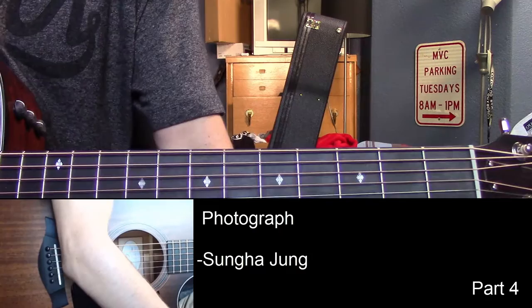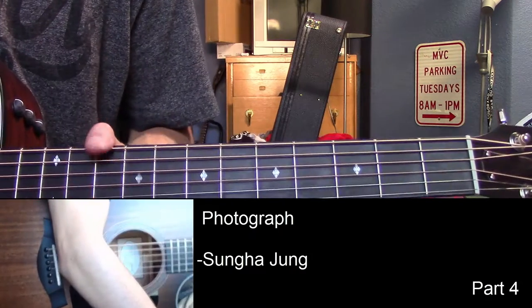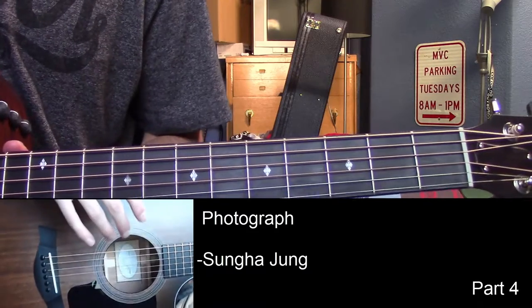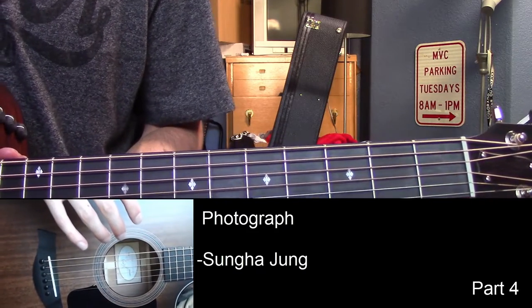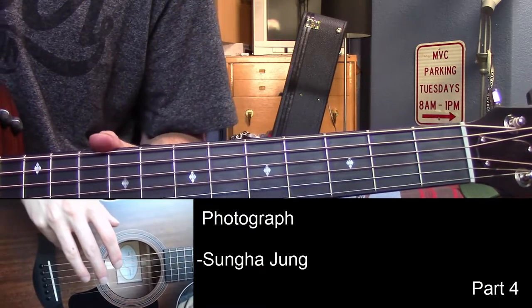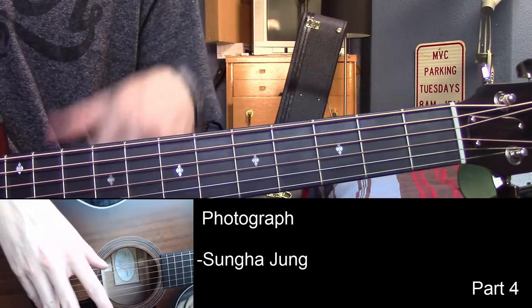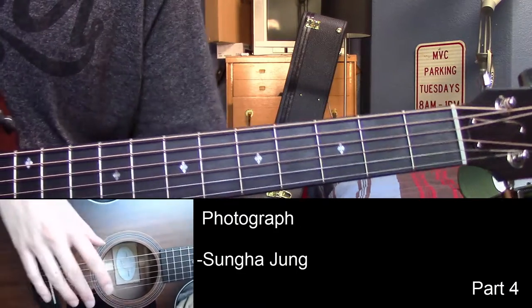Hello everyone, welcome to part four of Photograph as played by Sungha Jung. This is the chorus part, what everyone's been waiting for. It's also the hardest part, so I'd advise you to have a window open with the full tabs. I know I put them on the screen, but it's still probably better to have the whole thing together. So I have the link of that in the description, and they're on Songster.